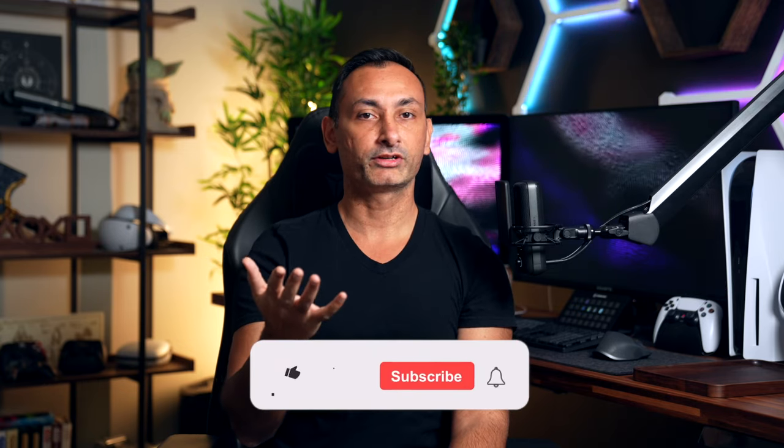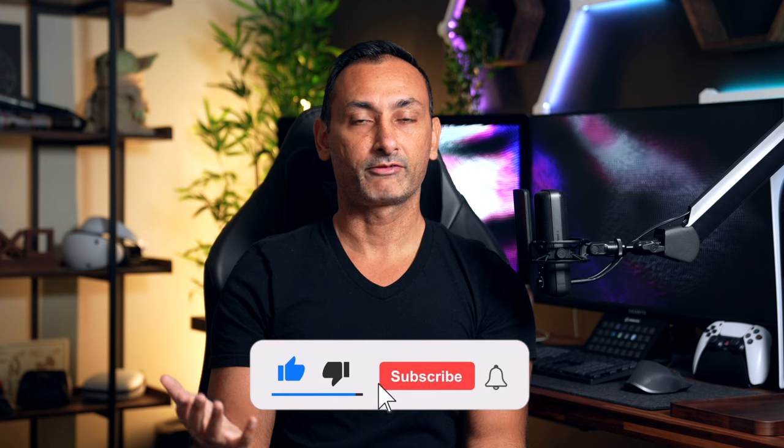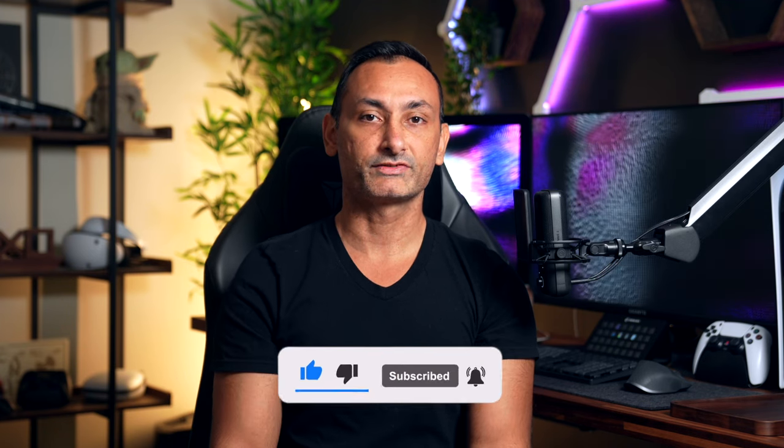This is the PlayStation Portal, the brand new handheld gaming accessory for your PlayStation 5. In this video, I'm going to show you the good and the bad. What's going on everyone? This is Milan here at Infinite Life, and let's get into this video.